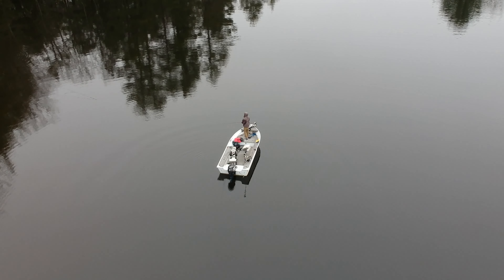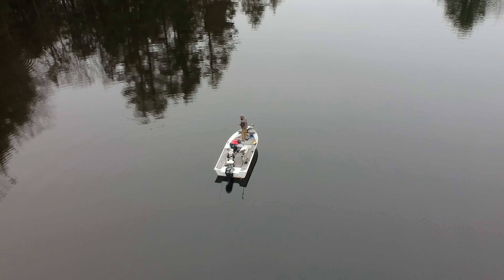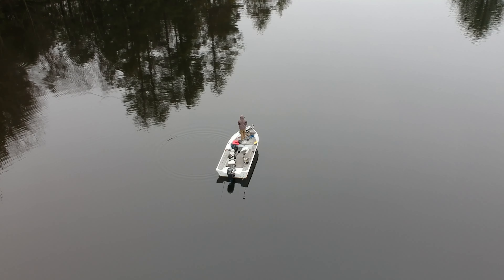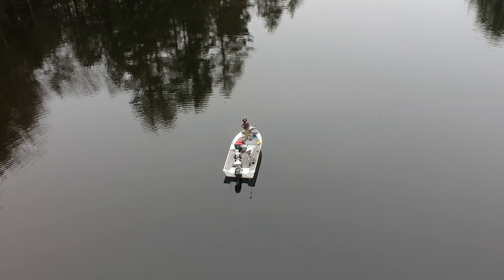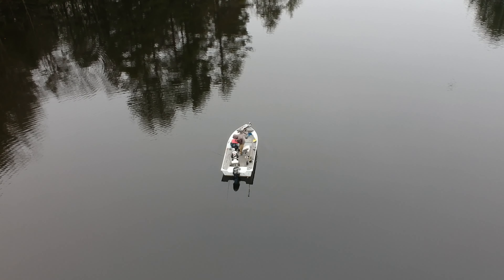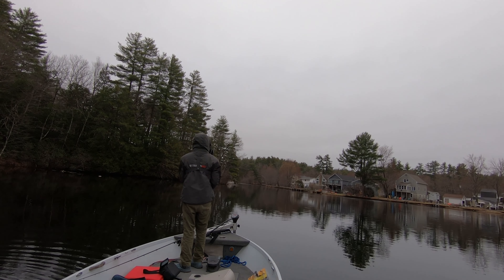Water's 44 degrees — not really fast spawning temp, but they're thinking about it. Spawning is around 50 to 55 degrees, so they'll be up soon. This water will warm up quickly if we have a few nice days. Any sort of rock structure that keeps the area warm is key. I'm using a rattle trap — something that makes noise. I can rip it and make more noise.